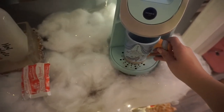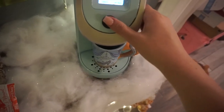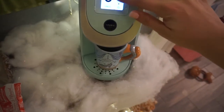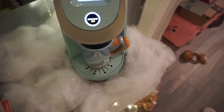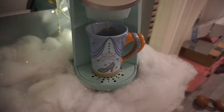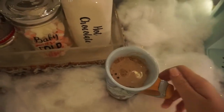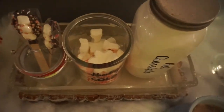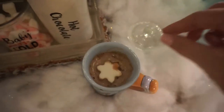Then I'm just going to run some hot water from my Keurig into my cup, and I'm going to grab some of these cute little marshmallows that I got from Starbucks and just drop a little snowflake one on top.